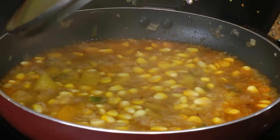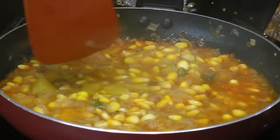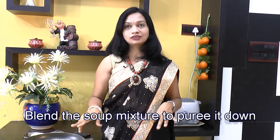After about 10 minutes of cooking, we will turn off the power. This pumpkin is very well cooked. Now I will pop this soup straight into a blender pot and we will puree it down. Here I have pureed the soup and strained it through a strainer.